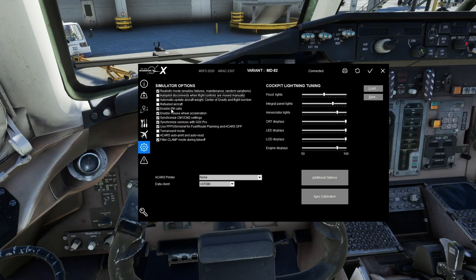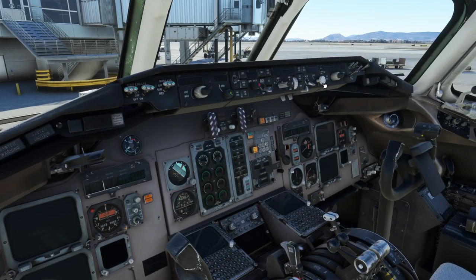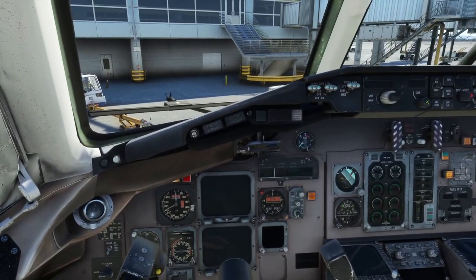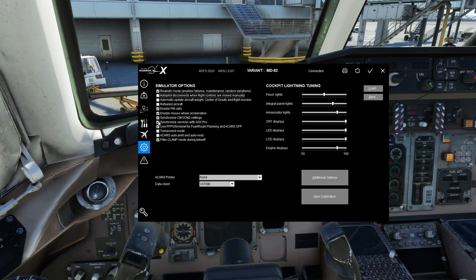Enable Pilot Monitoring Calls: this gives you the callouts like V1, Rotate, Positive Rate, Gear Up. Enable Mouse Wheel Acceleration: if you use the mouse wheel to move knobs, keeping the scroll going quickly will accelerate the rate of change — so instead of slowly incrementing one-by-one, it'll start going fast. Very helpful for jumping to large changes in heading, altitude, or speed quickly, though it can be annoying for some people.